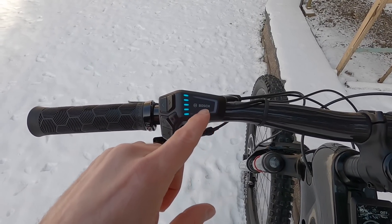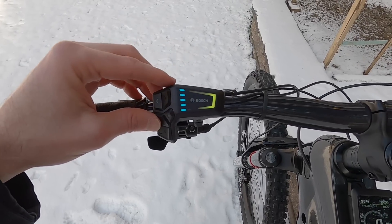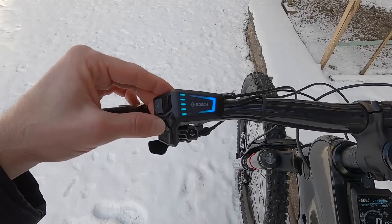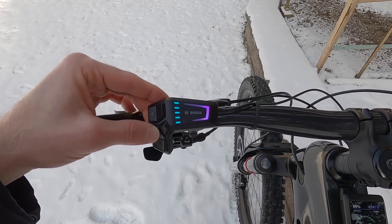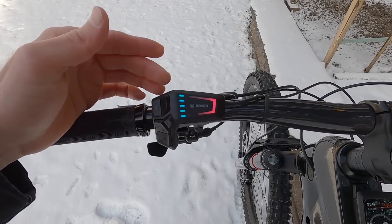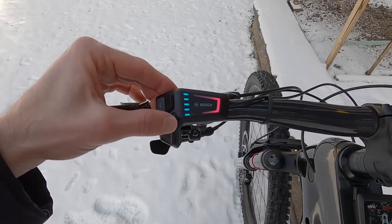There's another indicator line that fills in as soon as we change assist levels. Green is the lowest level — that's eco. Then we go up to Tour Plus, which is blue. EMTB is kind of a purple, and Turbo is red. And that's really it. The other buttons don't really do anything additional for the LED remote — even the select button is just kind of there.